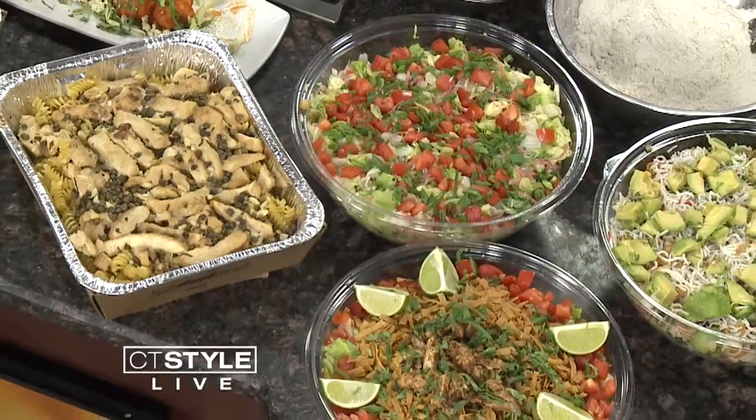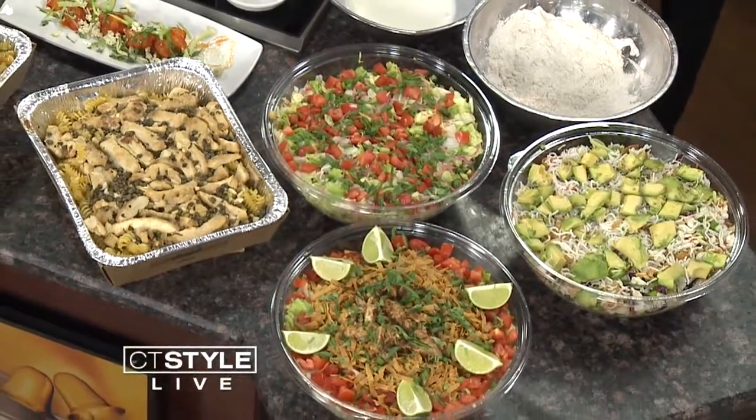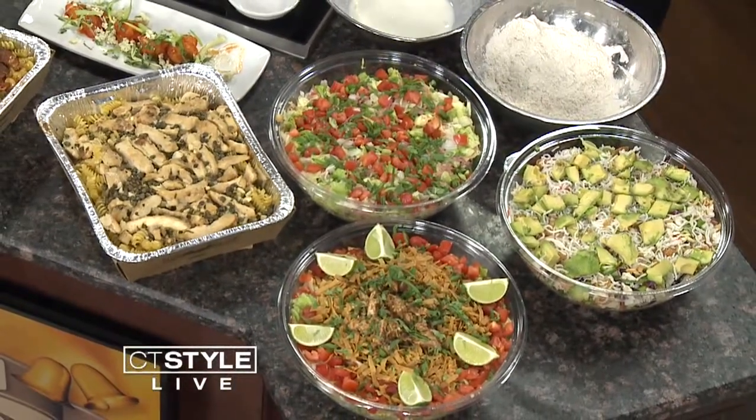Do you mind if we dig in and try it? Absolutely, dig in. It has a nice crunch to it — this is very unique, I've never heard of this. So Tim, what else did you bring? We have three salads: our famous barbecue chopped salad, our Italian chopped salad, and our Thai crunch salad. The Thai crunch we offer without chicken — if you don't do meat, it comes with avocado.